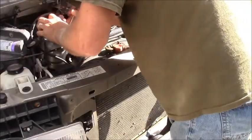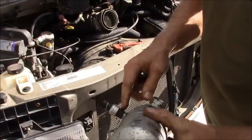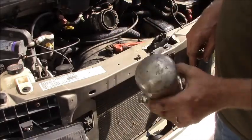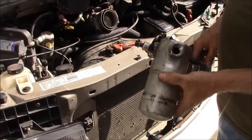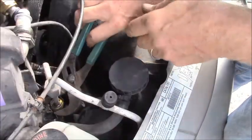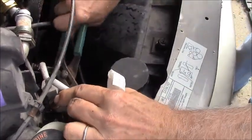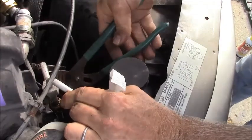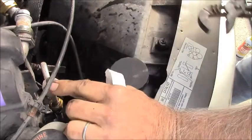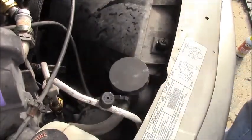This is called the accumulator — that's where it picks up the liquid. We've got to get this valve off and recycle it because it's part of the system. This is just getting replaced because I have no way of cleaning it. Don't want to break that — that's the last thing we need to do.